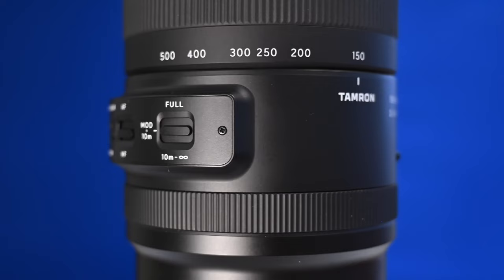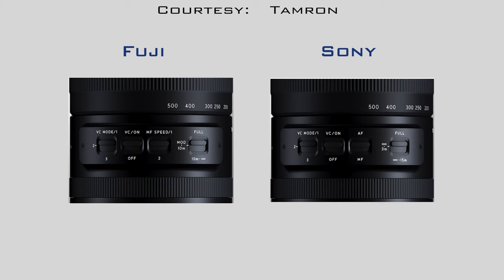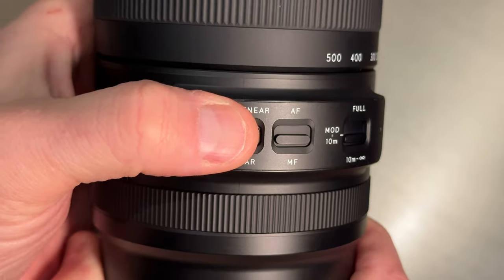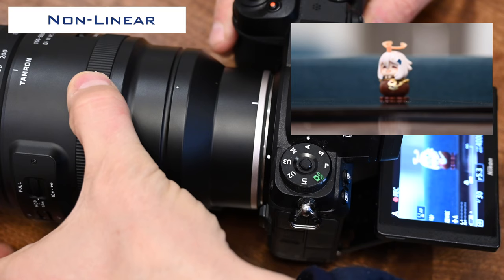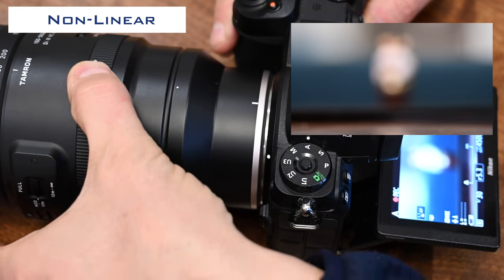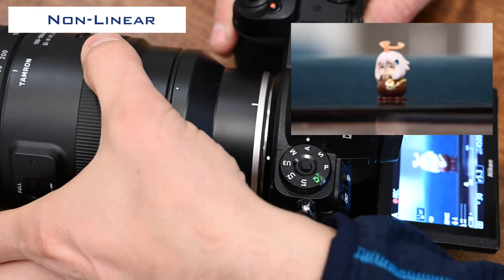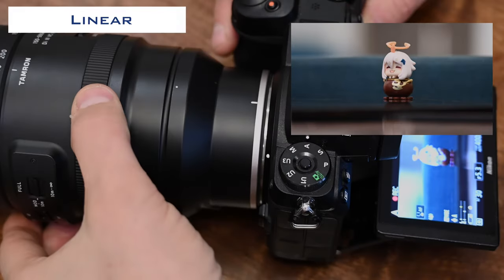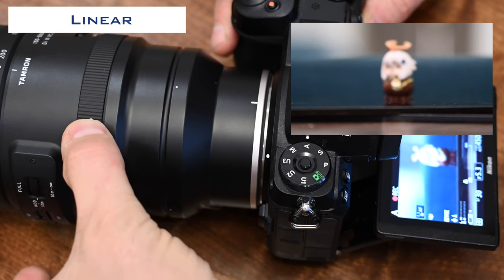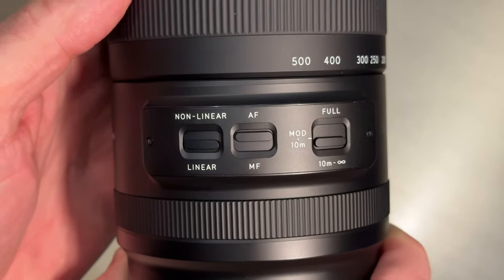Let's turn our attention to the switches on the lens barrel. The Z-mount lens features three switches rather than the four found on the Sony and Fuji versions. The Z-mount version is unique in featuring a linear/non-linear switch for manual focusing. When non-linear is selected, the lens changes focus based on how fast you rotate the focus ring, whereas linear changes focus based on how much you rotate the focus ring. Non-linear allows you to quickly change the focus point with a fast twist, then accurately fine-tune it by turning the ring more slowly. Linear predictably changes focus from one point to another based on rotation amount, irrespective of speed — helpful for focus pulls in video.